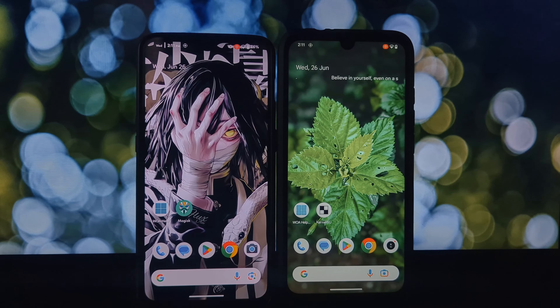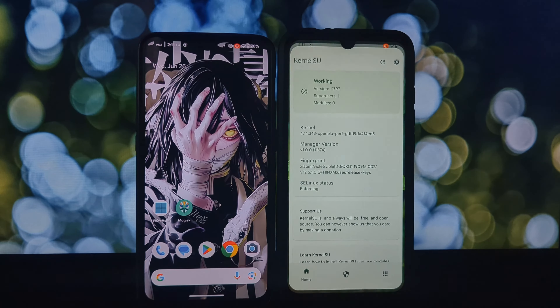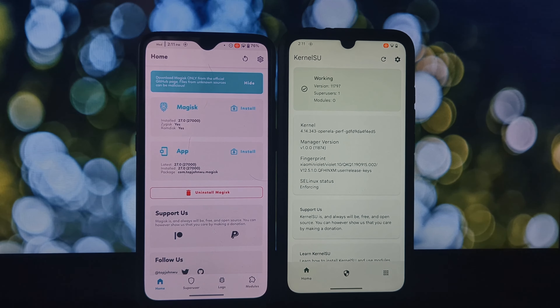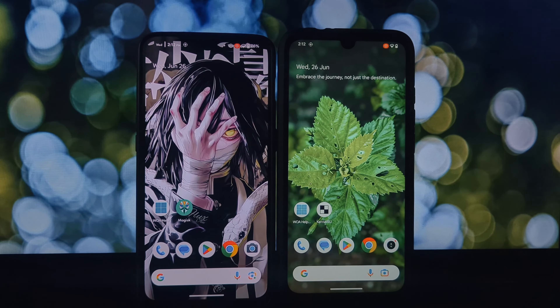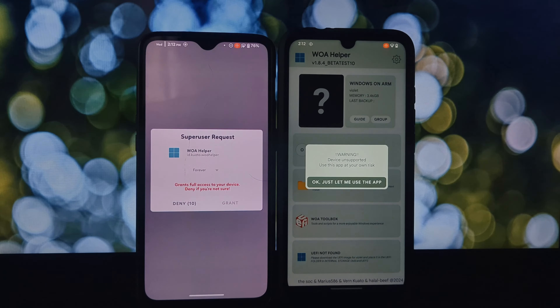Hey everyone and welcome back to the channel. Today we're diving into the world of running Windows on your phone, specifically with a cool little app called WOA Helper. Before we jump into WOA Helper, let's talk about compatibility. Project Renegade lets you boot Windows 10 or 11 on your Android phone, but not all phones are created equal.